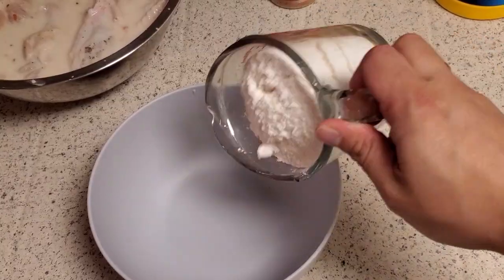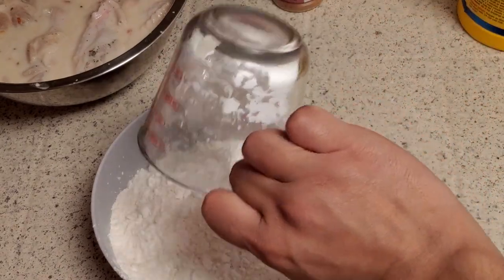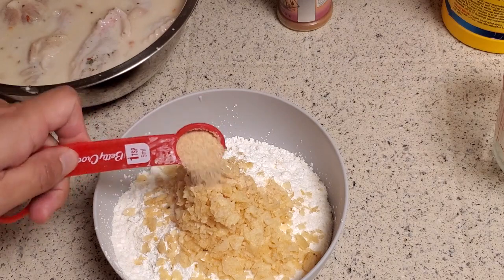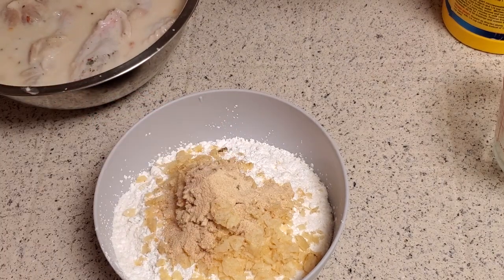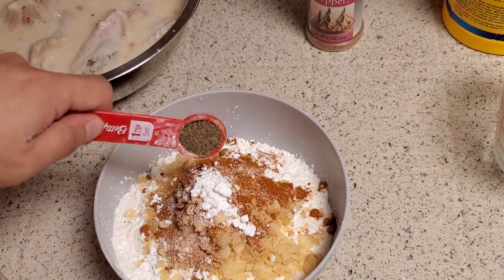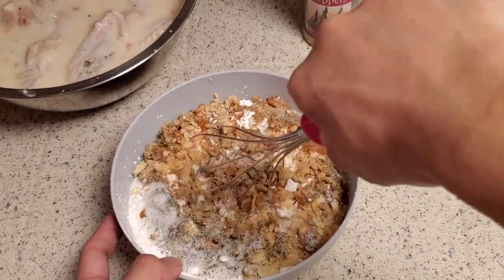In another bowl, combine 2 cups of flour, 1 and 1/4 cup of cornstarch, 1 and 1/4 cup of crushed potato chips, 2 teaspoons garlic powder, 1 teaspoon cayenne pepper, 1 teaspoon baking powder, 2 teaspoons black pepper, and 2 teaspoons of salt. Mix it up.